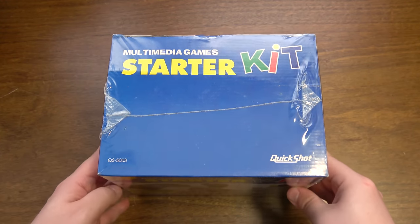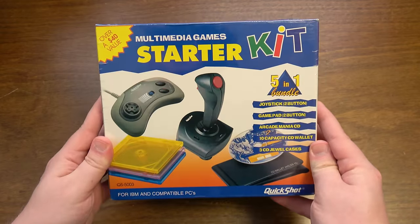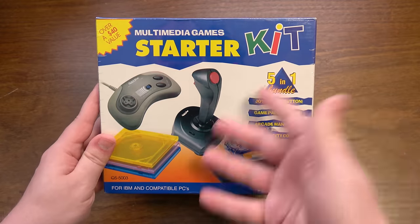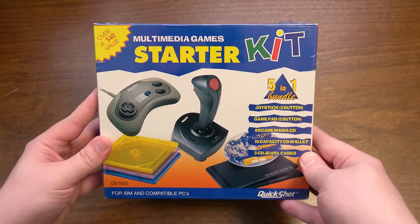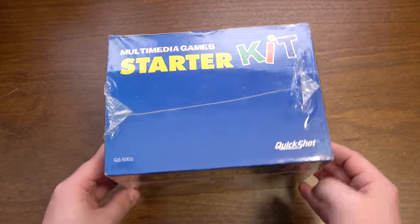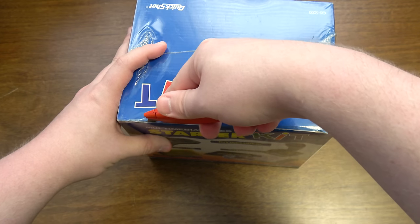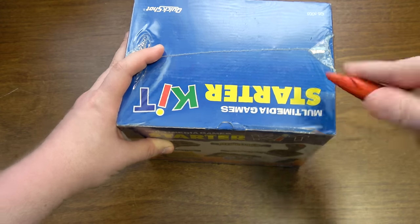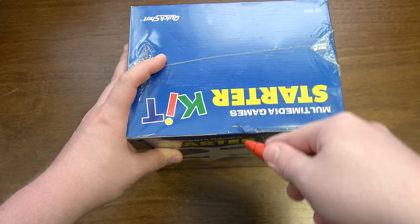This reminds me of one of those things that I would have wanted as a kid, but would have quickly changed my mind on, and I'm glad my parents didn't let me get it. We were like, oh but look, it's a $40 value — this was probably like 20 bucks or something, I'm just guessing. Let's just open this up because I'm intrigued by what's in here, and it's never been opened and these things excite me. Very much rose-tinted nostalgia for these cheapo bundles.